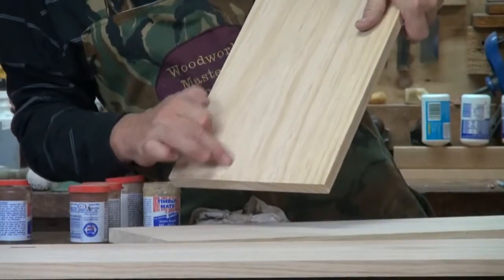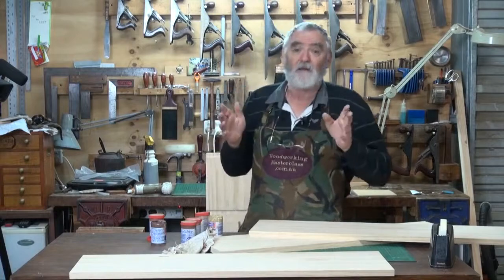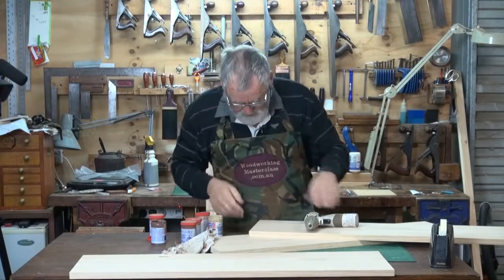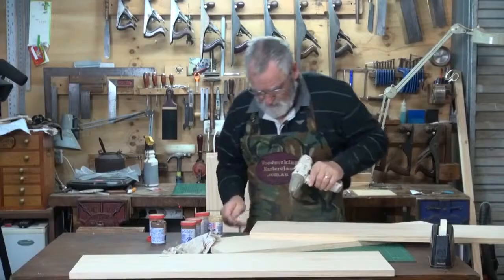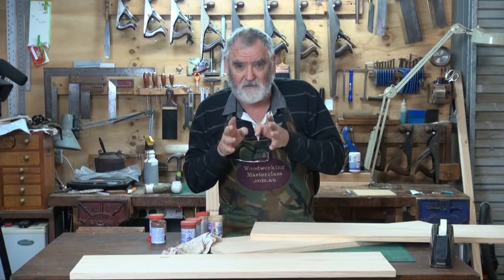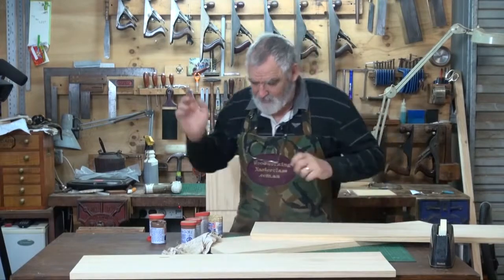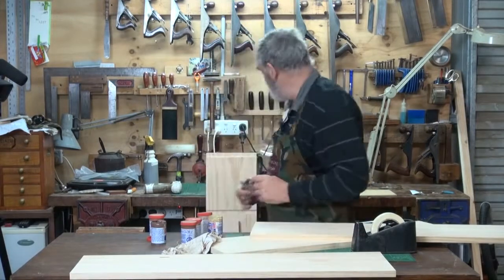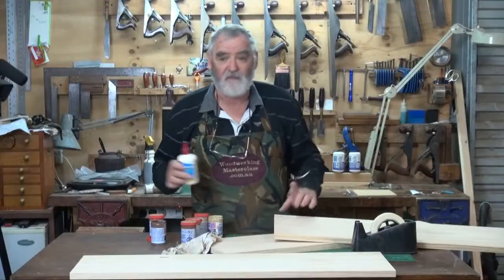So now we've got a split here and it's nearly gone all the way through the board. An old metalworking trick: to stop the split, drill a very small hole at the end of the split — which is here. What that actually does is it relieves the tension. So now the split can open but it won't continue to go down the board. So we saved a bit of timber there.